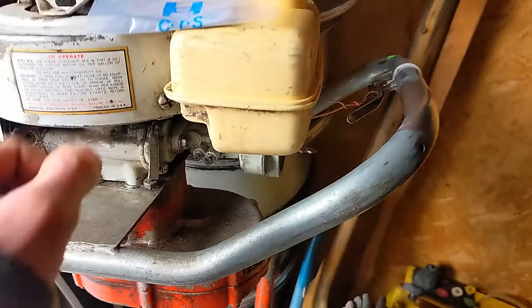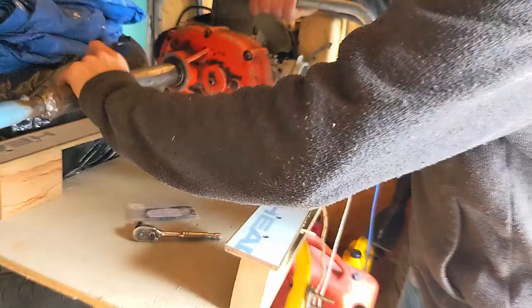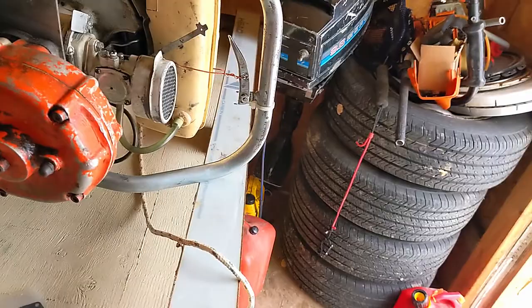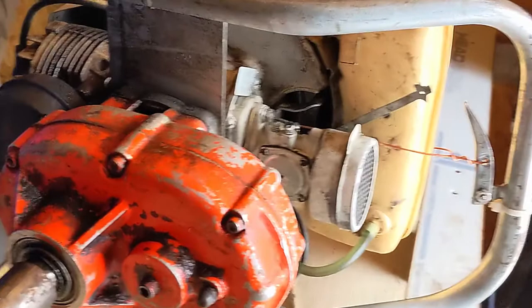Greetings and welcome to the frozen shithole that is Hoth. As promised, we got a new diaphragm for the old Tecumseh auger, and we're going to show you how to install it. This is going to be a pretty quick video, and it shouldn't be that complicated because this is a pretty simple operation here.